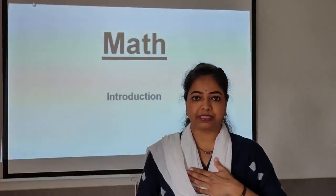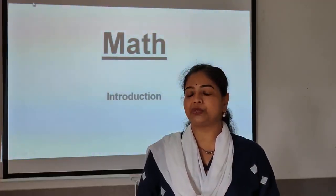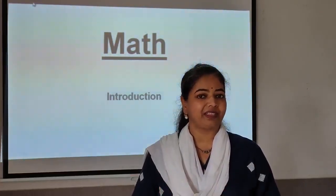I am Anitta teacher and today I am going to teach you something very interesting. So let's begin.